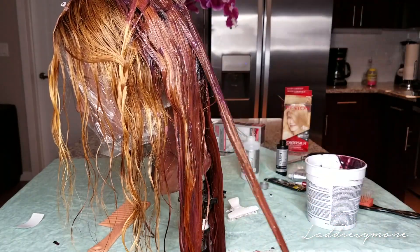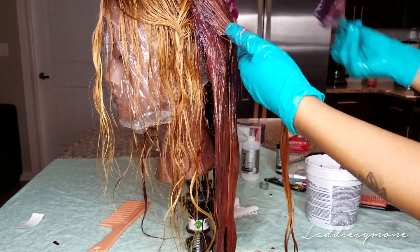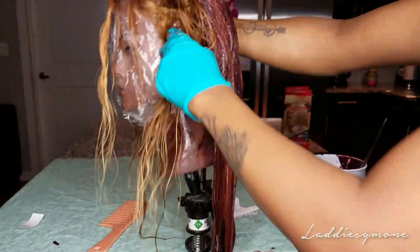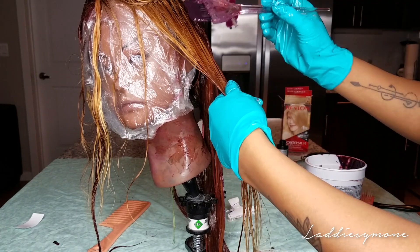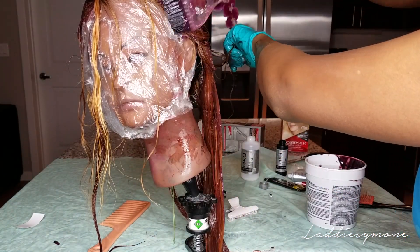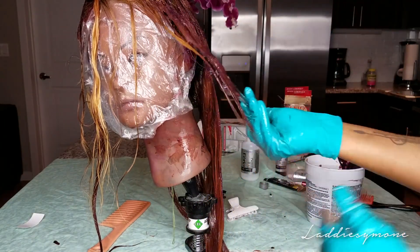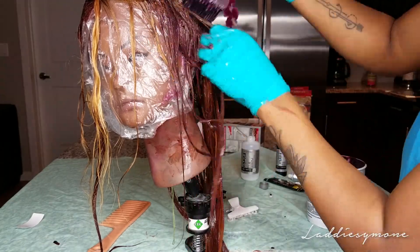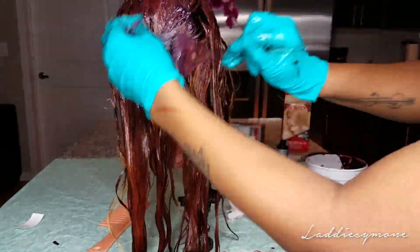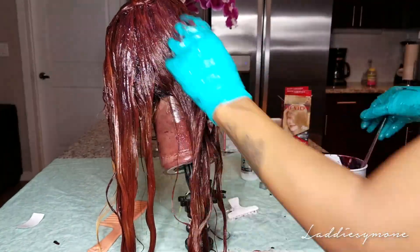I still have some of the curls left even after all of the processing. To get this color, only the ends of the hair were blonde, so I basically lightened the rest of the hair as much as I possibly could. I used bleach with 30 volume developer for 40 minutes, and I ended up bleaching the hair twice to get this color.